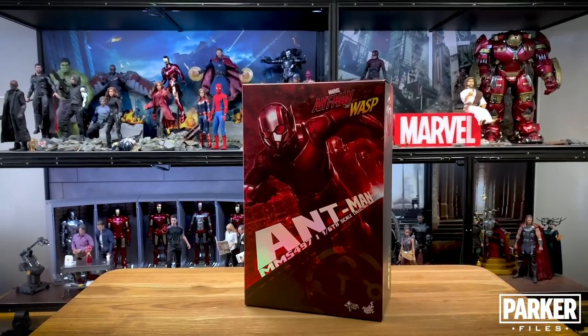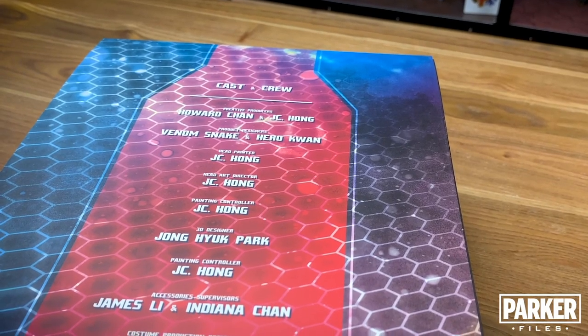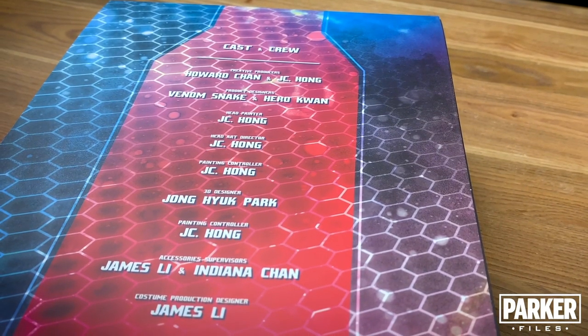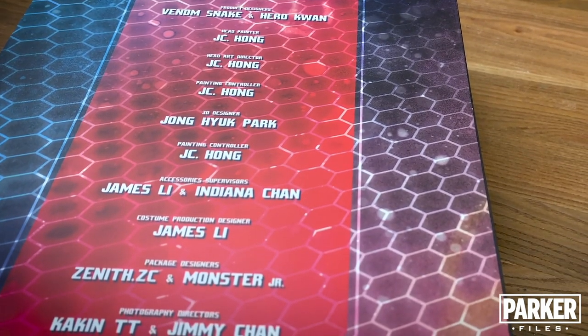Hot Toys went with a shoebox style box which I really like. When you remove the top you see the credits to the cast and crew with some more of the hexagon pattern but with more color added. The color scheme on this box art is a bit random and isn't really on brand for the color branding of the movie Ant-Man and the Wasp. But enough about the packaging — let's open it up and see what's inside.